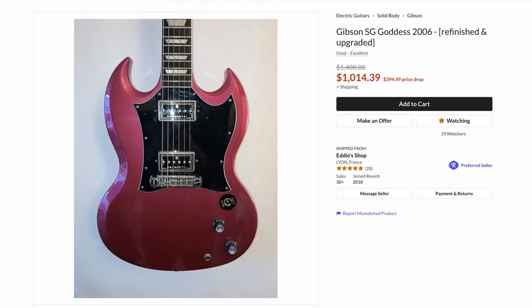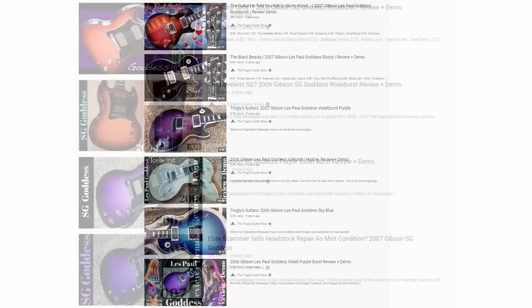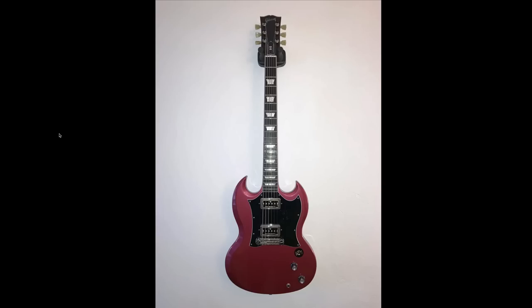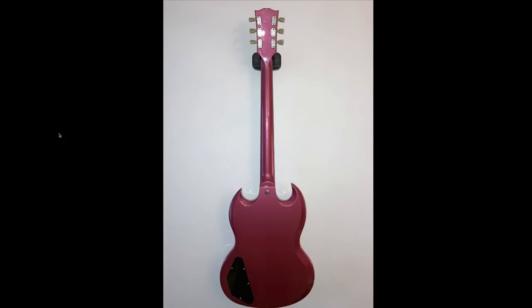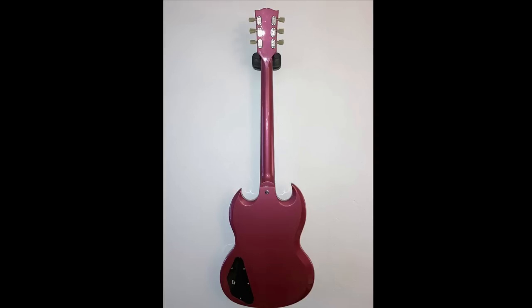Next up, we have an SG Goddess from 2006. I have documented a couple of these, even though I mainly focused on the Les Paul Goddess series — I've documented one of each color. But I saw this one and thought, huh, that's not an official color of an SG Goddess. Of course I had to check it out. Somebody has repainted it in this hot pink color, which if you happen to be a Goddess collector might interest you because it already exists — you're not defacing one that's already in original finish. If I remember correctly, the Goddess series is gloss on top but satin on back. So if that's how the SG versions were also done, that's something that has changed here. Unfortunately they didn't go for any type of pink burst — like dark pink around the edges, light pink center.